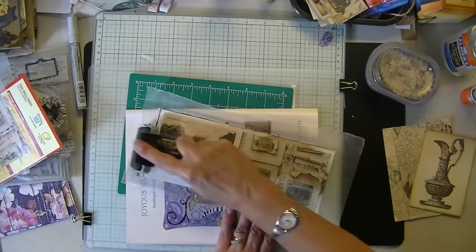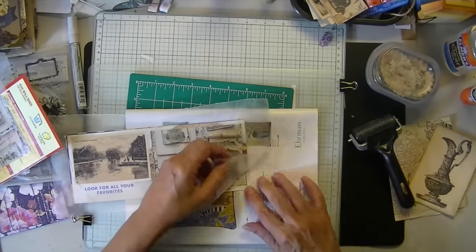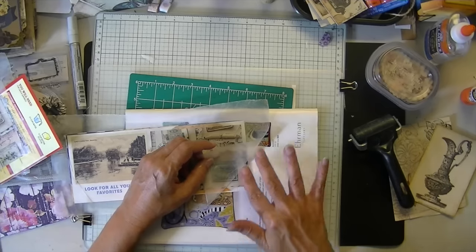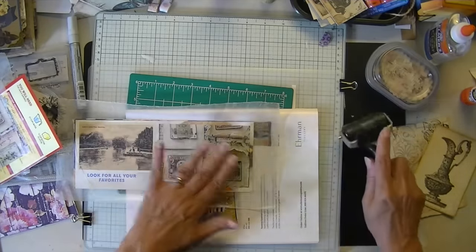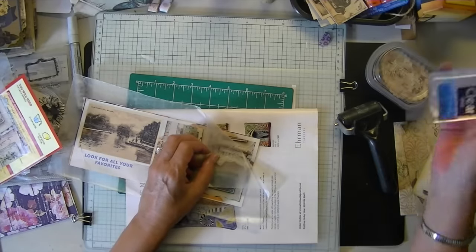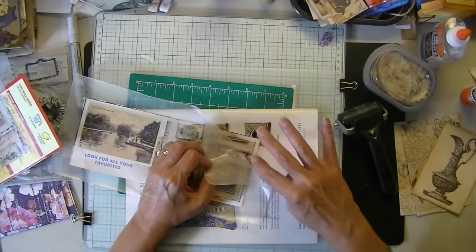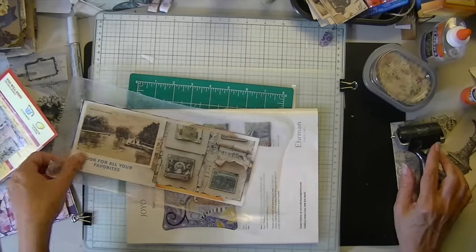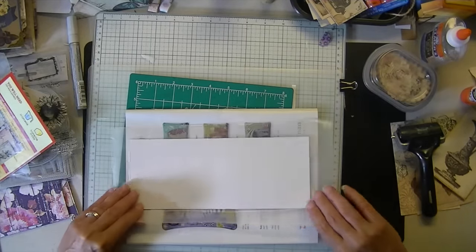I guarantee with this method nothing will be going anywhere. If you missed a corner — see I missed a corner — just go back in and redo it. That one's sticking pretty well already. When it's ready you will barely be able to lift it. You still can if you force it, but you'll be able to tell it's already almost stuck. It's just the pressure from the Sizzix that will pretty much guarantee it's stuck.